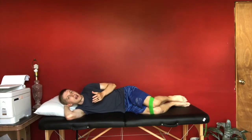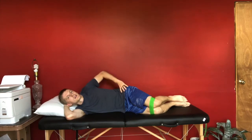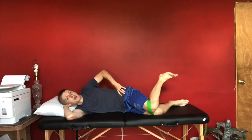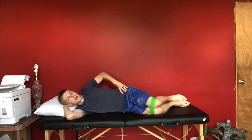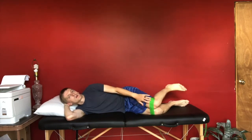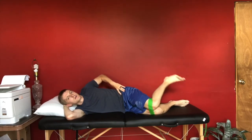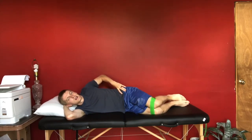From here you can start to add variations. There's also the reverse clamshell, which focuses more on hip internal rotation. With the reverse clamshell, you would actually want the band around your feet to get that resistance, targeting the hip internal rotation muscles.